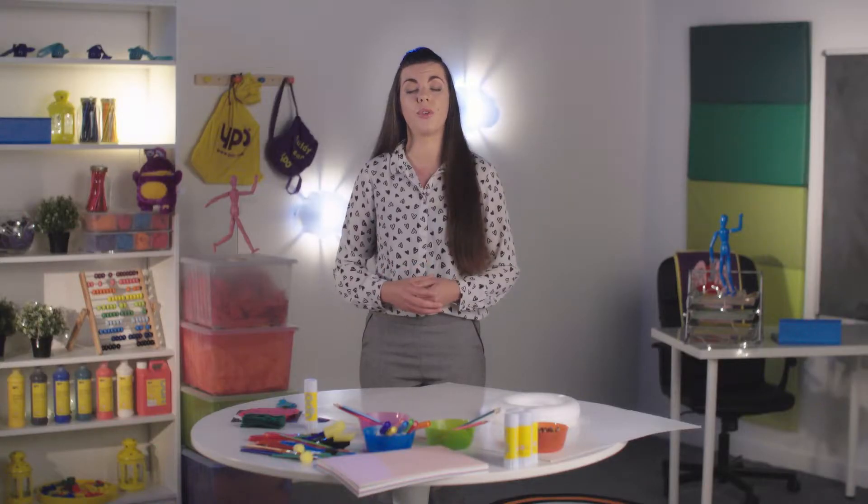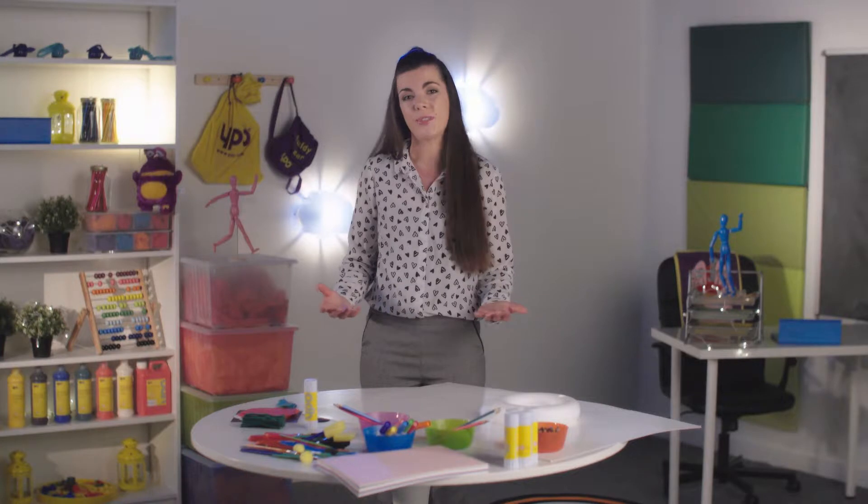This year marks 100 years since the end of the First World War. Why not make your own commemorative poppies using this easy kit? It's a great group activity and you can use the poppies to create wonderful school displays.